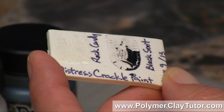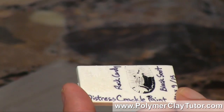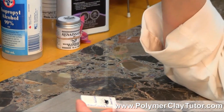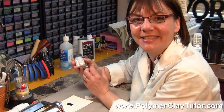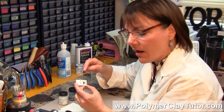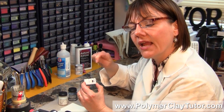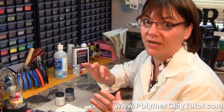So I'm either doing something wrong or it doesn't work. I'm wondering — have you used Distress Crackle paint on Polymer Clay before, and if you have, has it worked for you? If it did, please tell me how you did it. Did you prep the clay first, or did you put it on raw clay? I actually put it on after it was baked, and this is a piece of Premo Clay, so maybe that has something to do with it. Please tell me your answer in the comment section below — I would love to hear how you're doing it if you are using this cool paint on Polymer Clay.